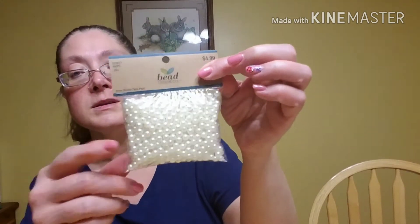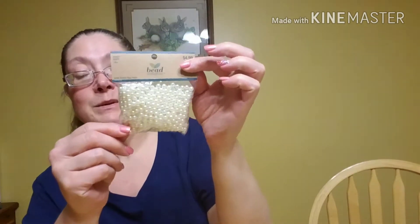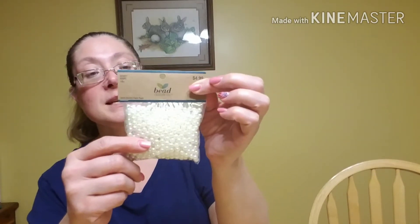Hobby Lobby had their beads by Bead Design Company on sale. I'm working on a project and I needed some six millimeter pearls, so I picked up this bag of six millimeter faux pearls. I didn't really need this many, but it was cheaper to buy them like this than it was to buy them on a strand, and this worked just fine for my purpose. This is $4.99 and these were 50% off.